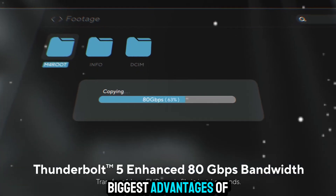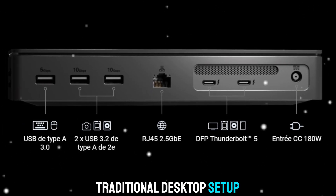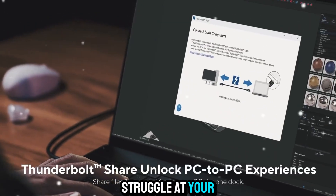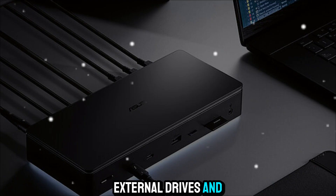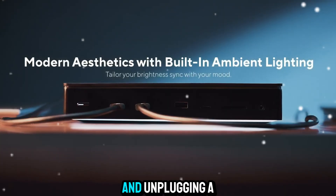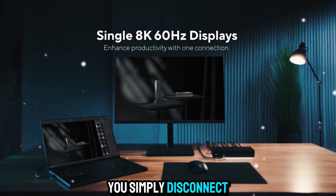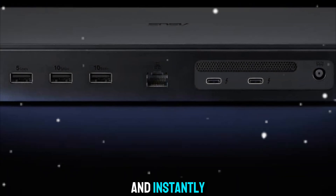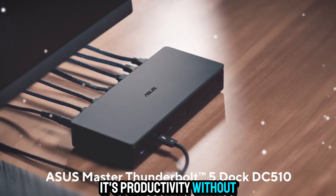One of the biggest advantages of the Master Dock is how portable it is compared to a traditional desktop setup. If you're a laptop user, you know the struggle — at your desk, you want full power, multiple screens, external drives, and all your tools connected. But when it's time to go mobile, you don't want to deal with plugging and unplugging a dozen cables. With the Master Dock, you simply disconnect one cable and you're on the move. When you come back, plug that cable in, and instantly your entire workstation comes alive again. It's productivity without friction.